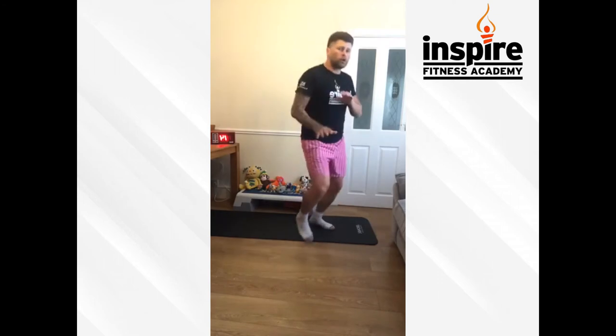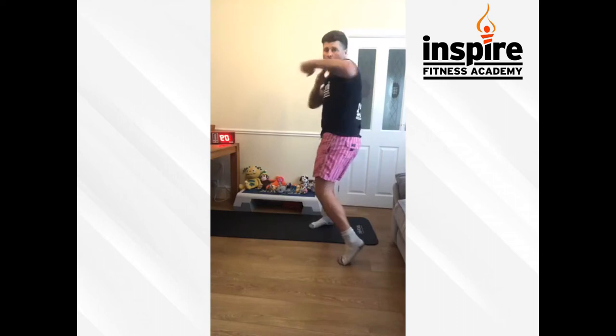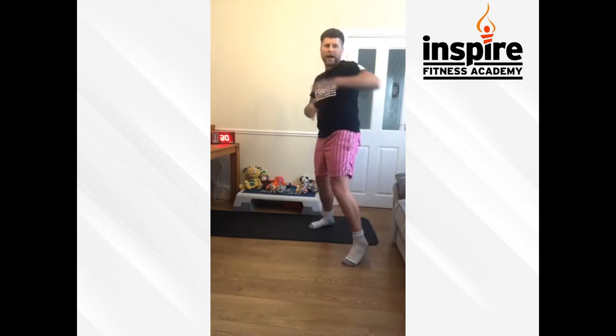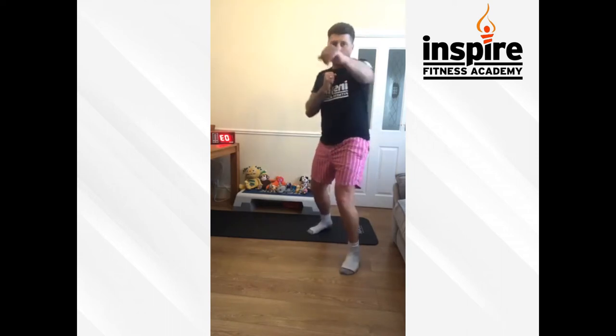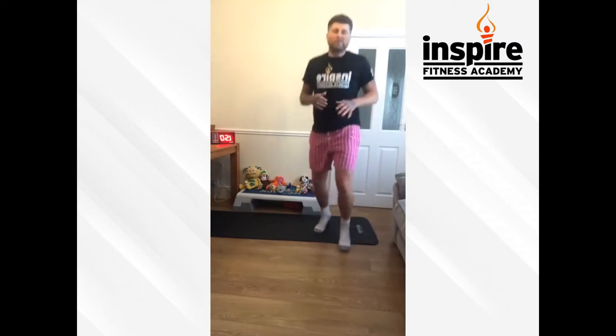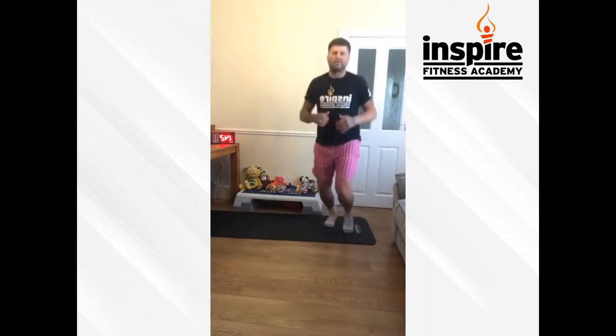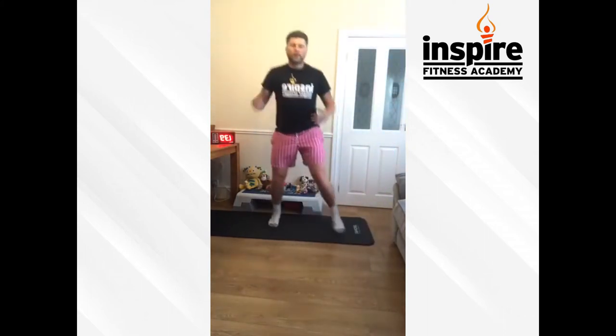Boxing round next — on your toes, whichever way you stand. We're going to throw the jab, the backhand, and the hook. Hook — elbow up, palm down, and just turn your hip into it. One, two, hook — bouncing on them toes, whichever way you stand. If you've done a bit of boxing and combat sport, let's see some dips, some slips, some rolls. If you're struggling to bounce, just step — everybody should be joining in. One, two, hook, keep it going, have a little dance.